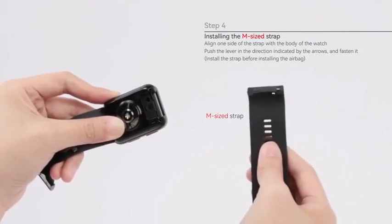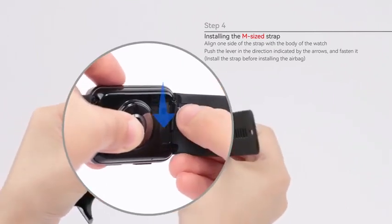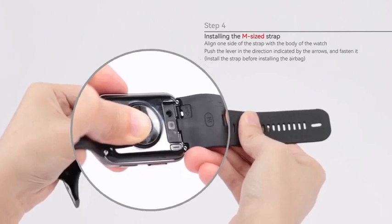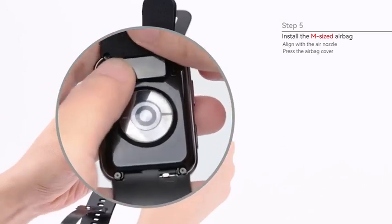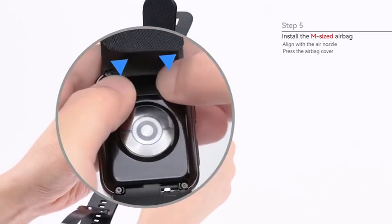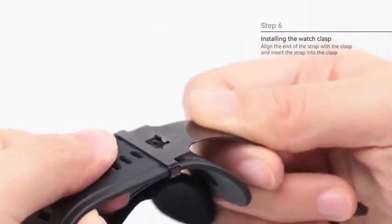Step 4: Install the M sized strap. Align one side of the strap with the body of the watch. Push the lever in the direction indicated by the arrows and fasten it. Step 5: Install the M sized airbag. Align the airbag cover with the air nozzle and press both sides of the airbag cover. Step 6: Install the clasp. Align the end of the strap with the clasp and insert the strap into the clasp.